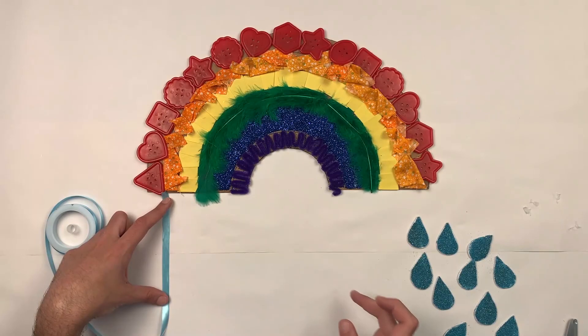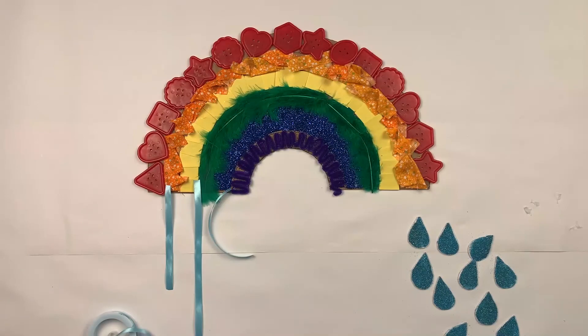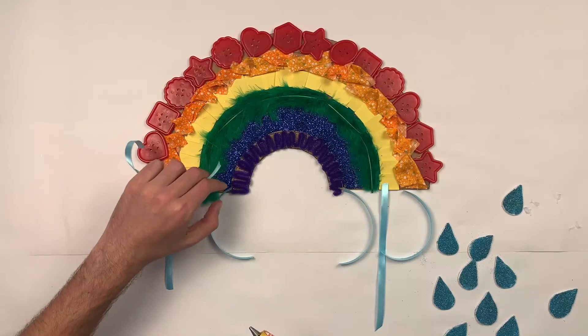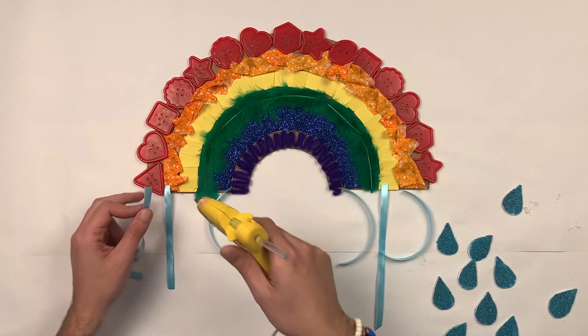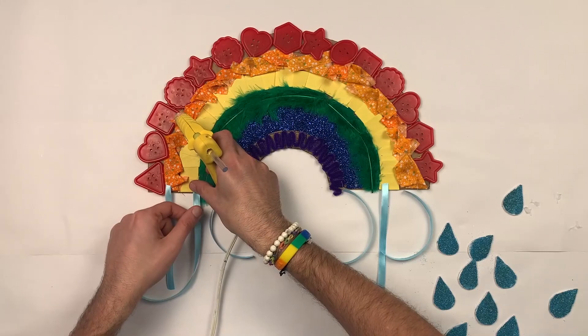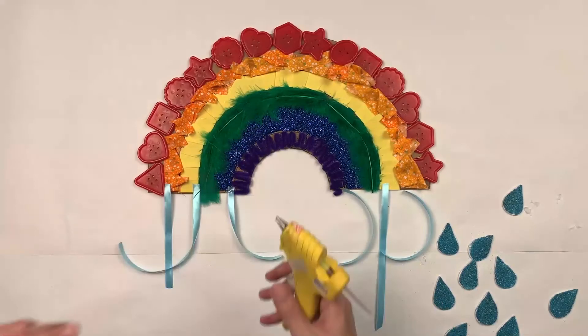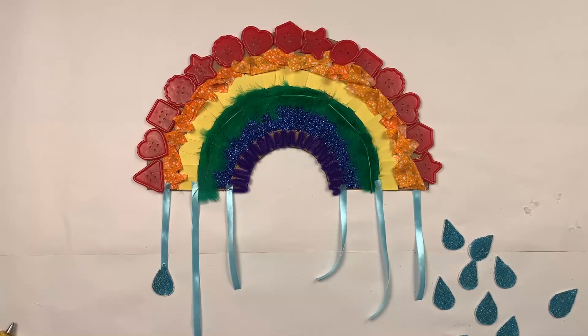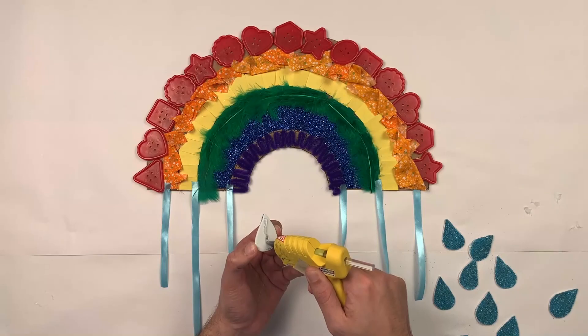Now I'll be gluing some ribbon — maybe three and three, so let me cut it out. You can use different lengths. I'll be gluing the ribbon over here because I'm going to be covering this with cotton balls, so it's not going to show and it's going to be easier to glue. Using my hot glue, I'm going to glue the raindrop on the ribbon, adding a line of hot glue on each side.